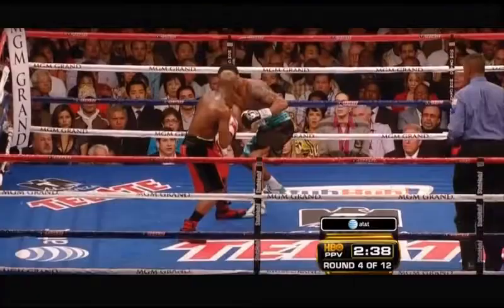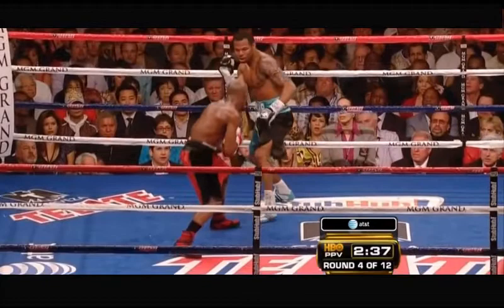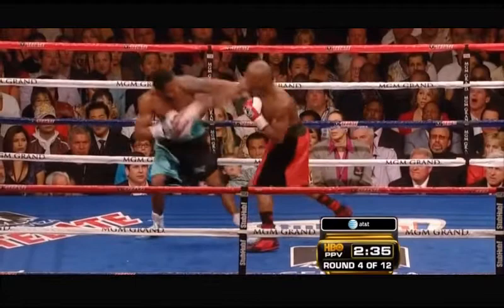Here again against Shane Mosley — Mayweather throws the right hand, pivots off of it, and then throws another right hand, though this time it misses. You get the point.